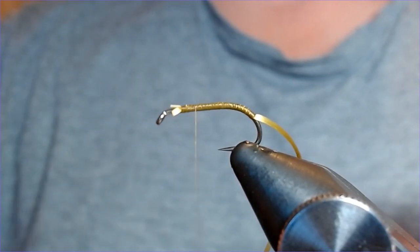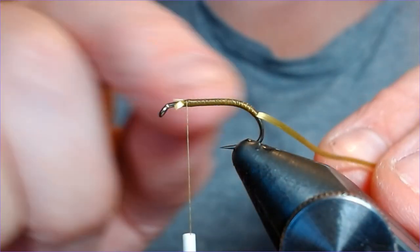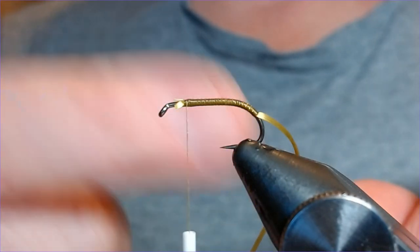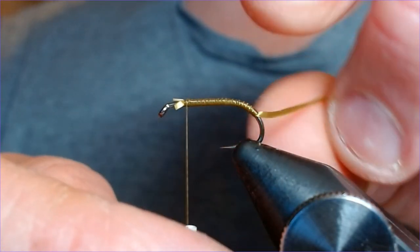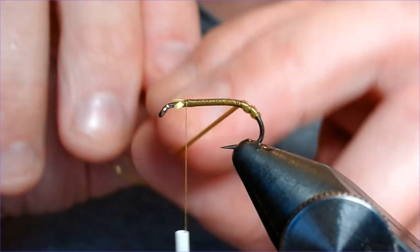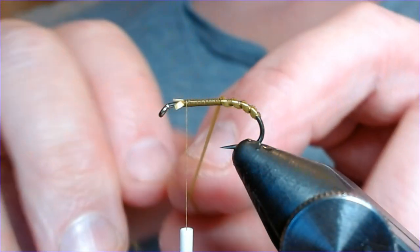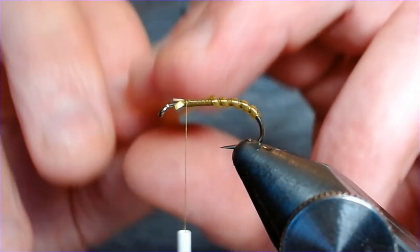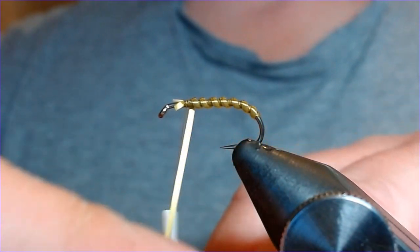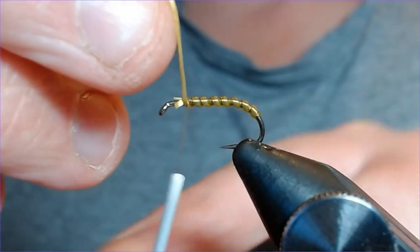I'm going to come back up with the flexi in slightly open turns to give that ribbon effect, and when I varnish this, the thread is going to go a darker color and give you that lovely ribbed effect. Now coming up in the opposite direction with my flexi, slightly stretching it to start with. You can see those little gaps — they're going to give that lovely segmentation effect. As I come up the fly, I start to relax the stretch to add a bit of taper, bringing it up and stopping there to give me plenty of room to tie in the thorax.